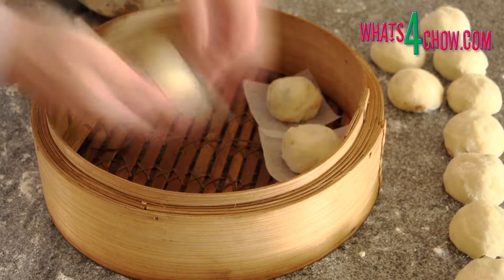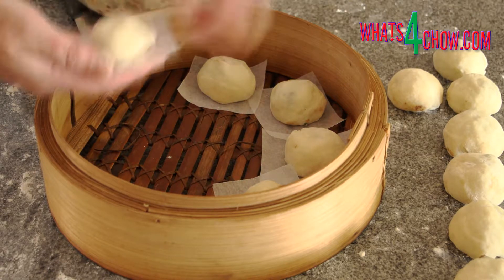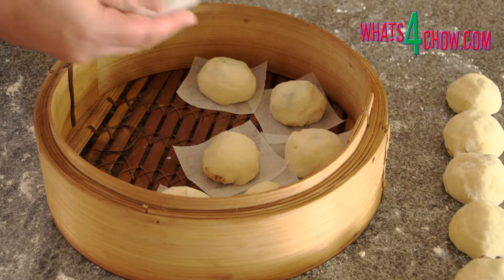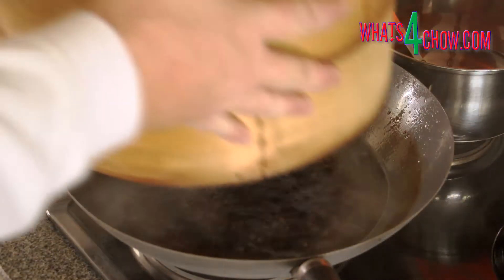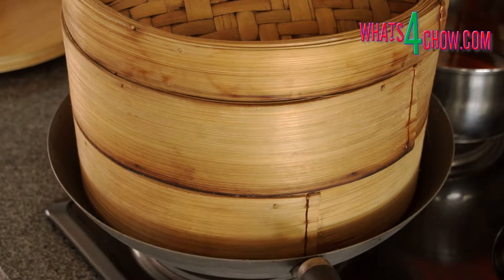Cut 16 small squares of baking paper and start packing the buns into your steamer. You will need to use both tiers of your steamer or cook two batches. Half fill your wok with water and bring this to a rapid boil, then place the steamer on the wok and steam the buns for 20 minutes.